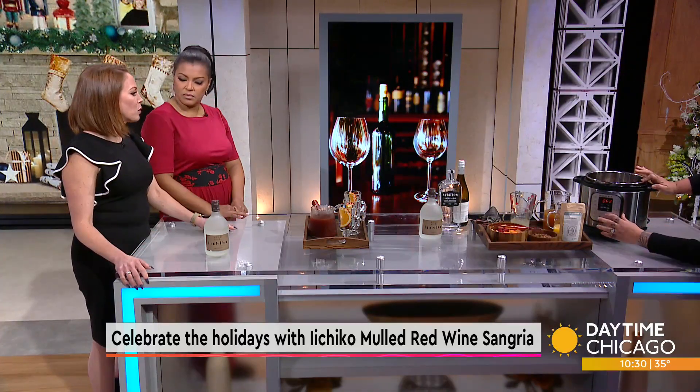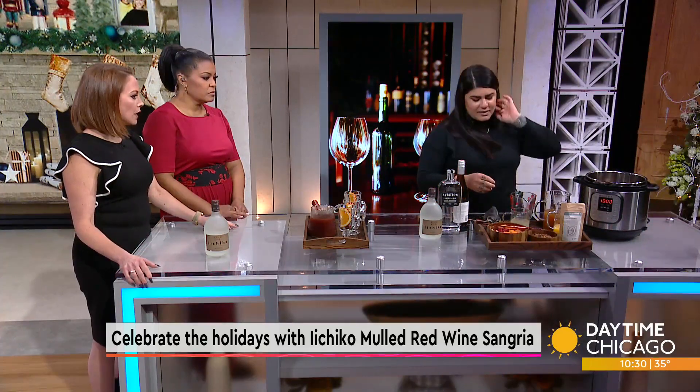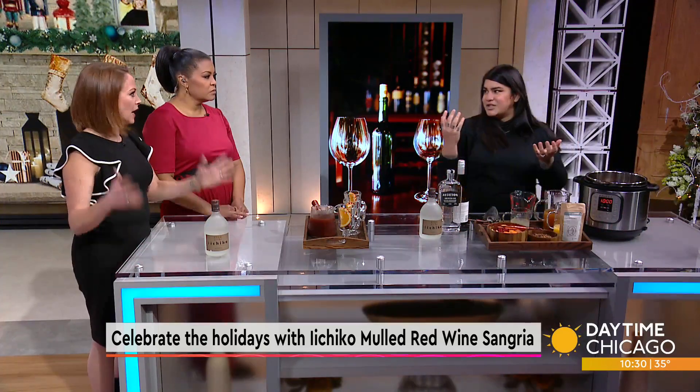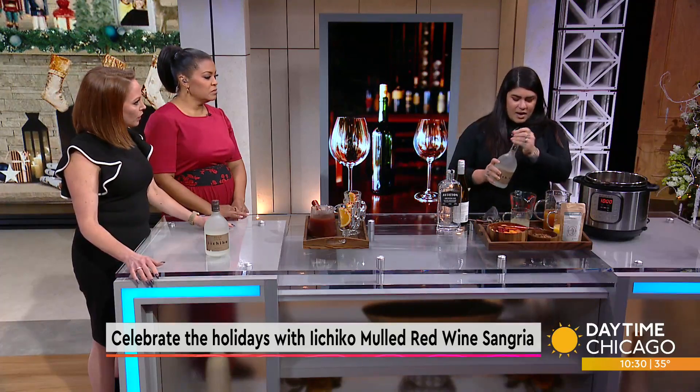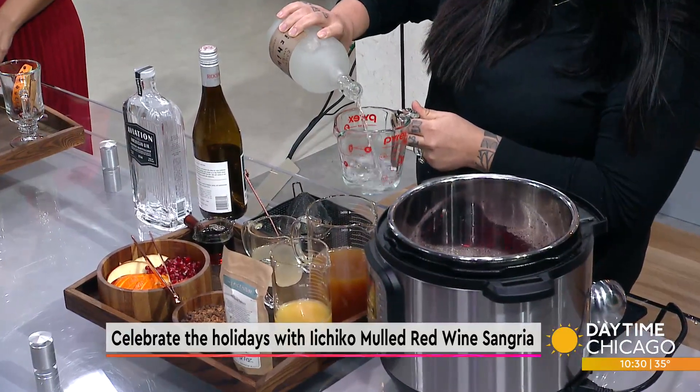It also means you don't have to worry about taking up counter space on your cooktop — because at this time you're essentially making everything. I use a whole bottle of wine and a cup of the Ichiko Shoshu.